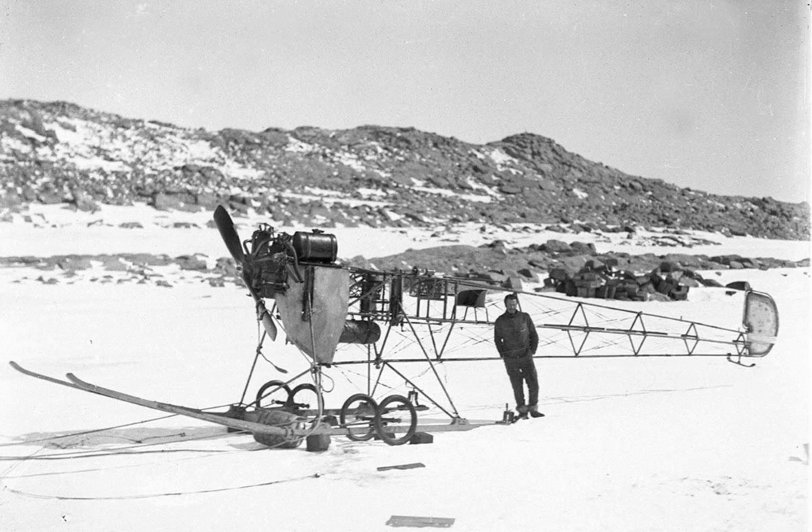Mawson decided to salvage the plane by converting it into a motorized sledge. He fitted the skis and removed the wings and most of the sheathing to save weight. In his official account of the expedition, The Home of the Blizzard, Mawson wrote that the advantages of this air tractor sledge were expected to be speed, steering control, and comparative safety from the crevasses owing to the great length of the runners. No longer needing a pilot, and believing him to be responsible for the crash, Mawson dismissed Watkins. The air tractor sledge was taken to Hobart, where the expedition ship S.Y. Aurora was being loaded.